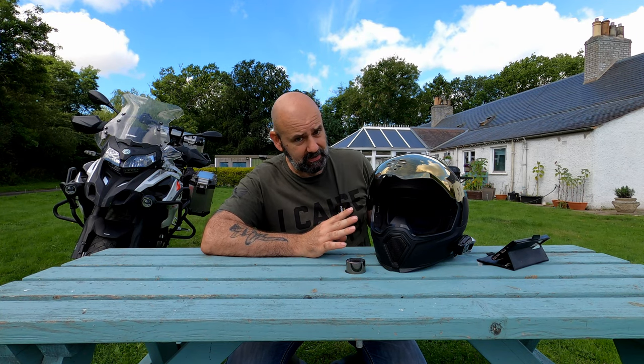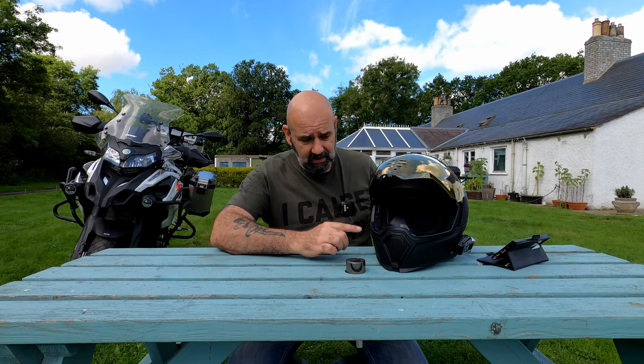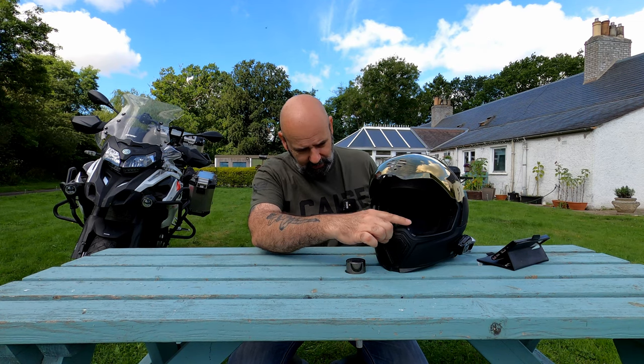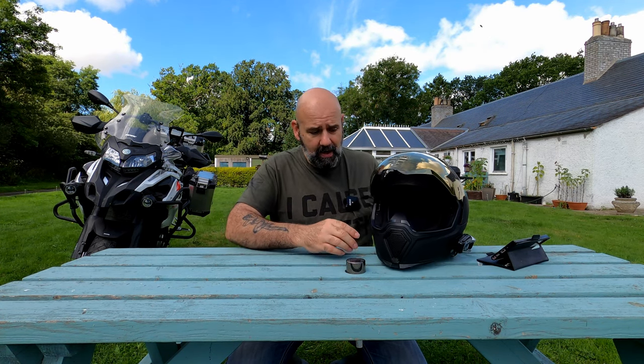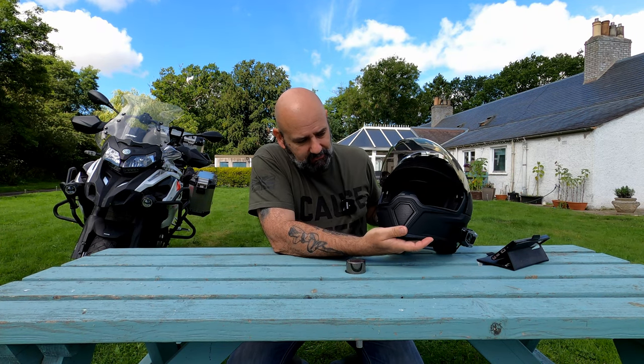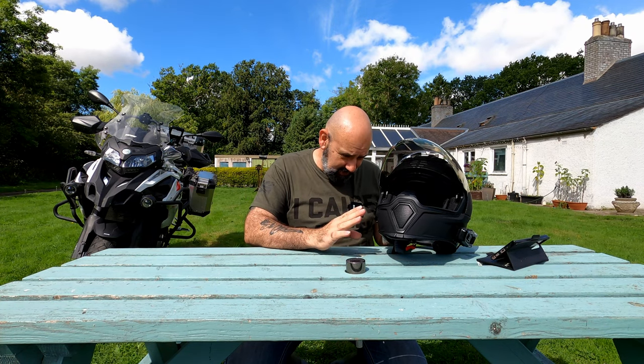The field of view from this helmet is absolutely brilliant — it's almost like wearing an open face helmet. This area here, I thought it might get in my vision a little bit, but it doesn't at all.